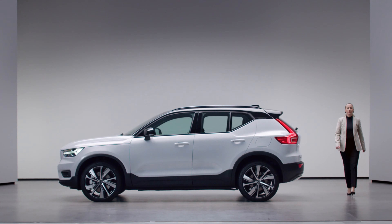Hi, my name is Beatrice Simonsson, and I'm product manager of our first pure electric SUV, the new Volvo XC40 Recharge.